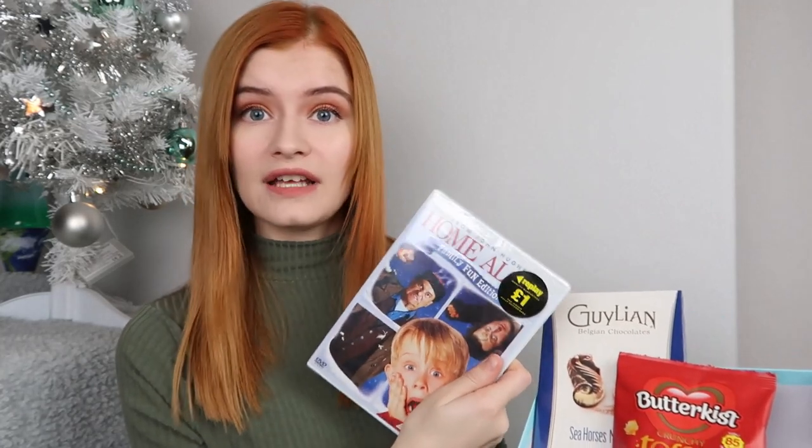I'm going to reuse the snowman box for my next hamper, which is a movie hamper. I got this idea from Mr Carrington's video but I have changed a few bits. Poundland have lots of great movies - I actually found Home Alone, and Mr Carrington found Elf. They also have non-Christmas films like 21 Jump Street, Bad Moms, and The Spy Who Dumped Me, all for a pound.